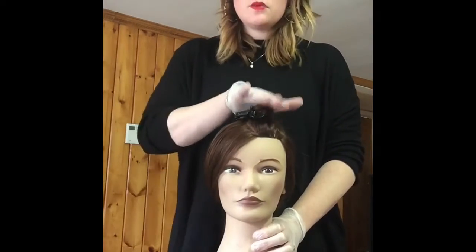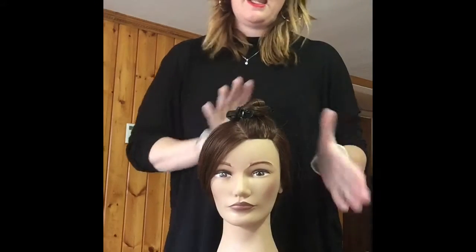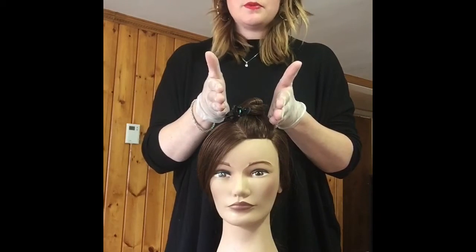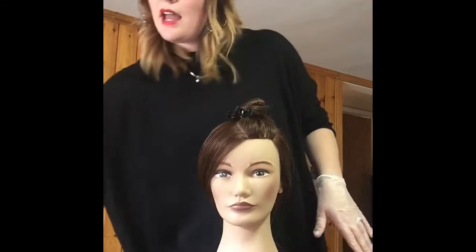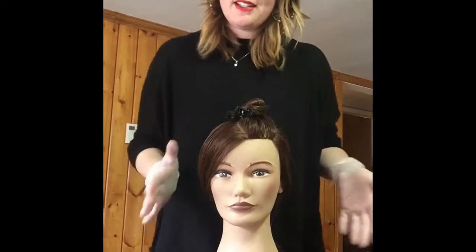We're going to be just working in this parting for today. But like I said earlier, you can use this technique anywhere on the head, however you see fit to section it. But just to get the purpose of it, we're going to stick with this one today. I've got flash lift and 20 volume mixed over here. I have my foils, I have everything I need, including a blur brush, just in case I want to utilize that to my advantage.